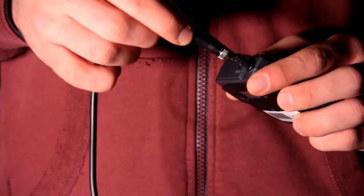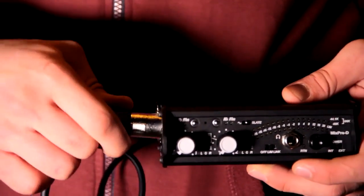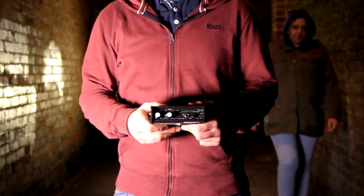Insert batteries into radio mics. Attach the mic through the slot on the top, then plug in the XLR cable into channel 2 on the mixer. It's vital that the frequency on both devices match each other.